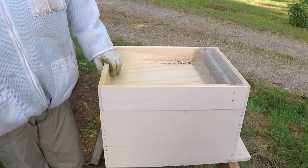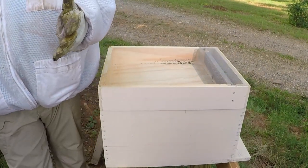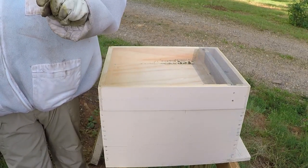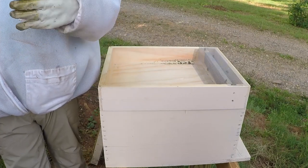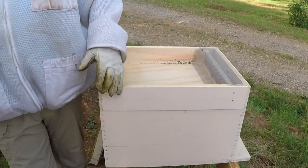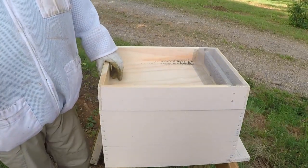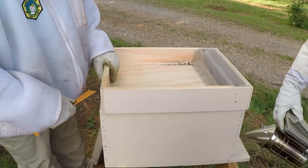Well, you can split right now, but you have to decide what you want — do you want to raise more bees or do you want a honey crop? Right now they're doing great. If you split them you're going to punch them in the head and they'll have to build up, and those frames we were talking about being filled may not get filled. There's no wrong or right way — you just have to decide: do you want some honey or do you want more bees?